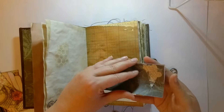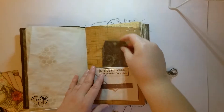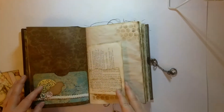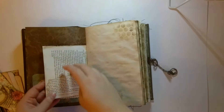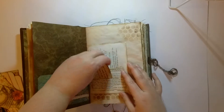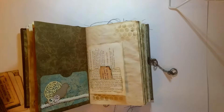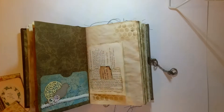This one opens up — I don't know if I showed that on the last video. I think I did, but anyway. This I'm going to leave for the person who gets it, but I didn't want to put one in there so that whoever received this would know that's what that was for.